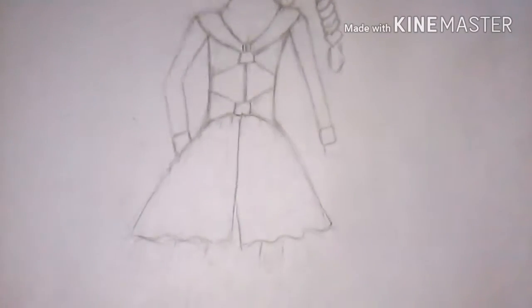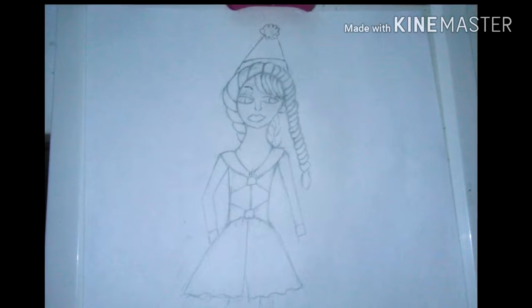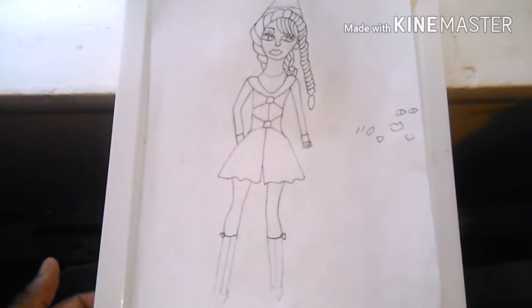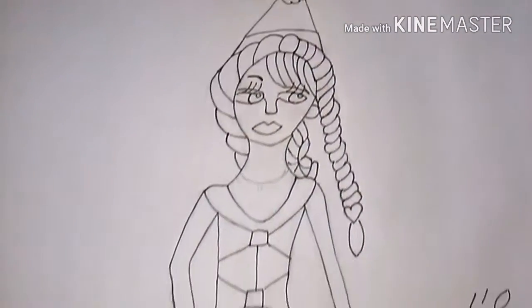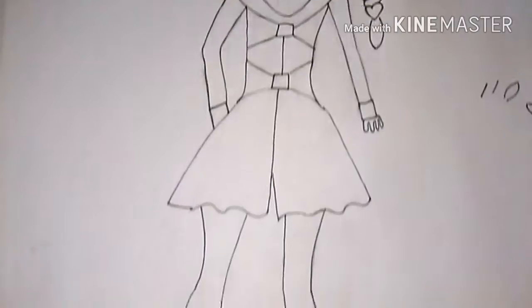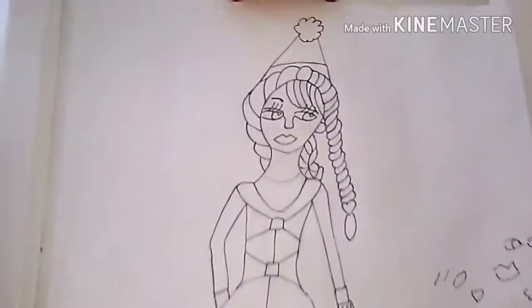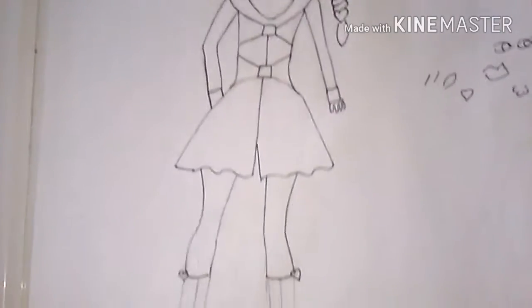Look at this — it took me forever to draw to this point. She's supposed to be a girl in a cute little snow outfit with bows as buttons. It's really cute; I love how it turned out. Then I started inking, and I can see I did it a little badly right there. I hope you guys keep encouraging me to do better on my artwork.